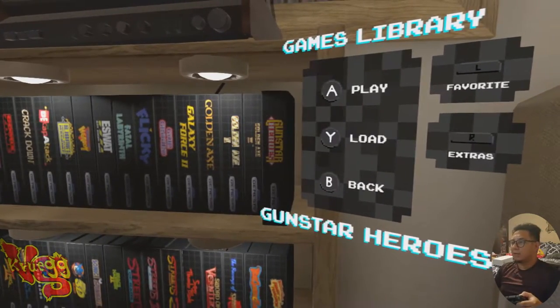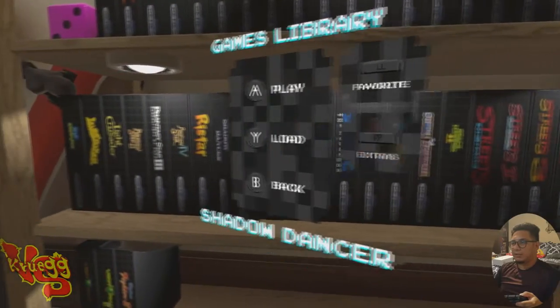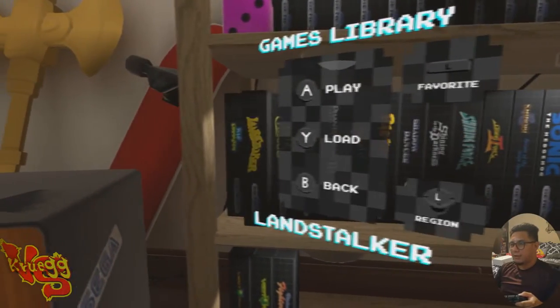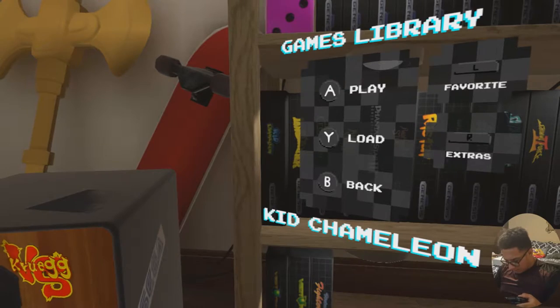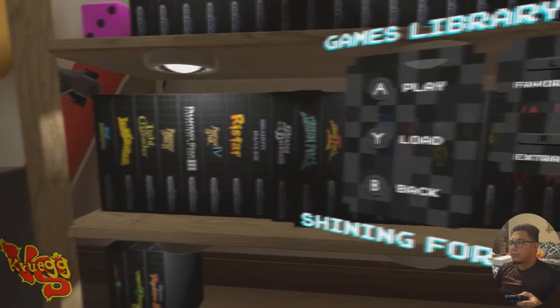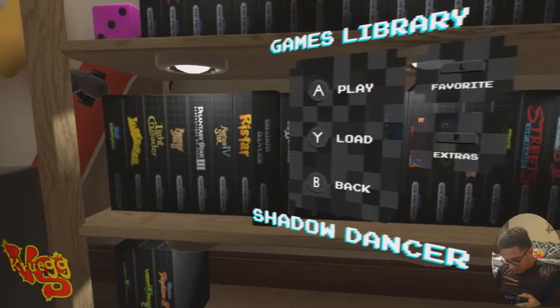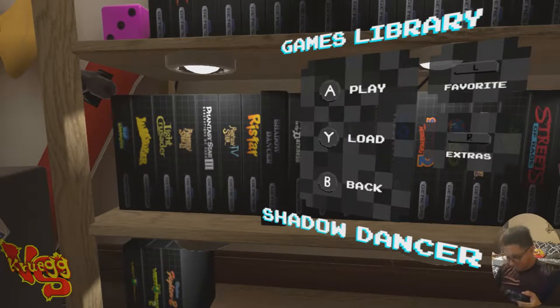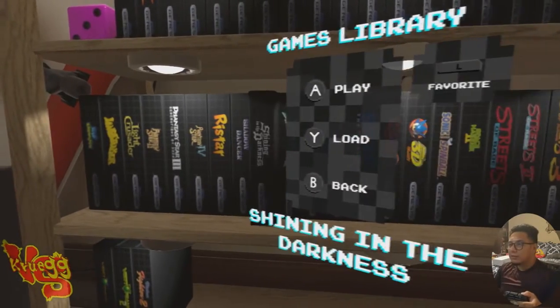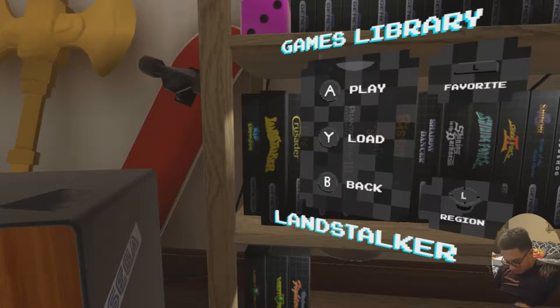Gunstar Heroes is on here. Getting towards the end of both lists now. Gunstar was not on the Switch. Kid Chameleon is not on here — that's another good one. Landstalker is here.